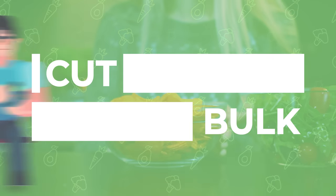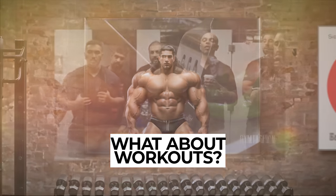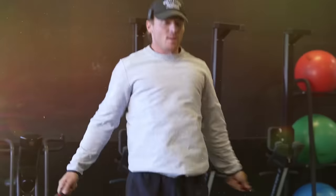By now, it's common knowledge that if you want to cut, you got to eat less, and if you want to bulk, you got to eat more. But what about workouts? What about lifting weights and training? What are the best ways to work out when you're trying to bulk versus when you're trying to cut? That's what we're going to talk about in today's episode. We're going to give you the answers by the time it's done.